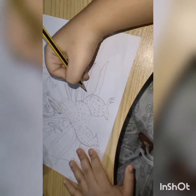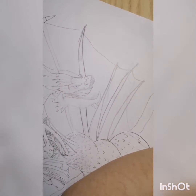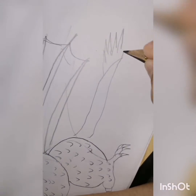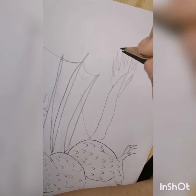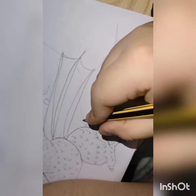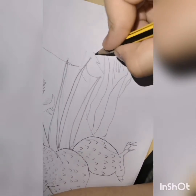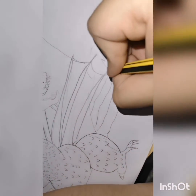You guys are saying make one tail, but I'm not gonna make one tail because it has two tails. Okay, now I'm gonna make it like this — one like this and like this. Okay, I'm making another tail, just like this one. And some spikes like this.